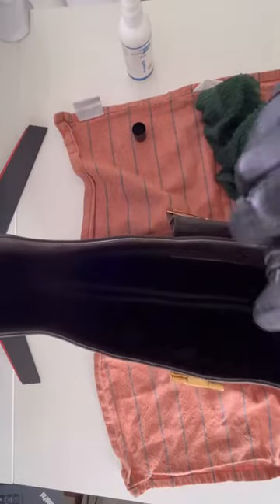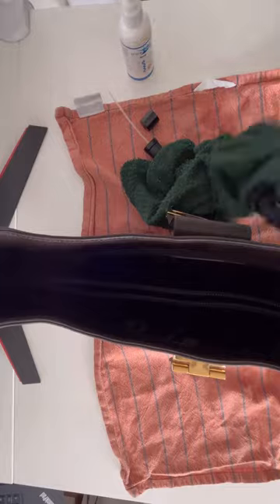If you want, you can add a perfume water to give that touch of freshness and fragrance to your bag. Just keep in mind to use something natural and free from any aggressive ingredients that can damage your leather and your bag in general.